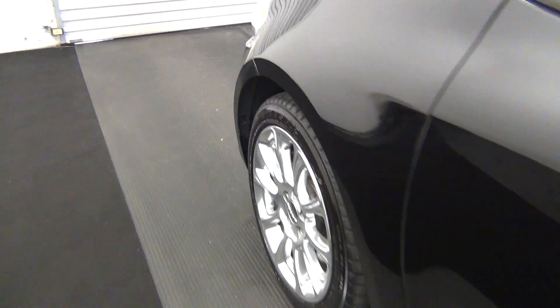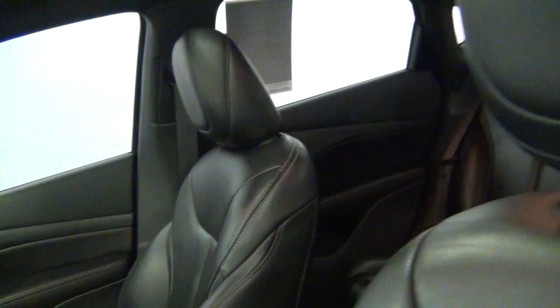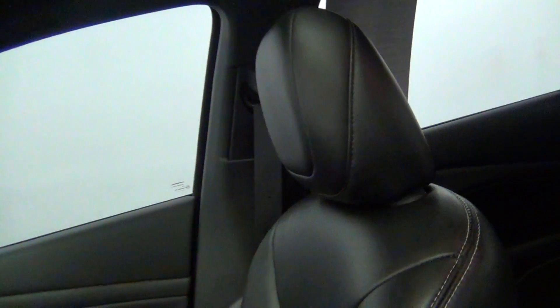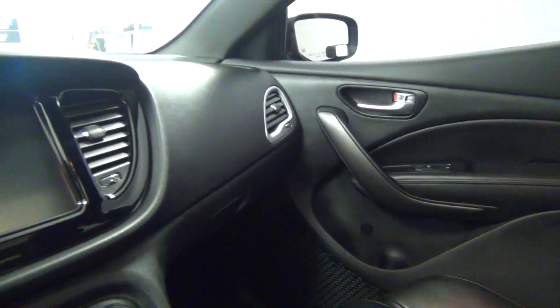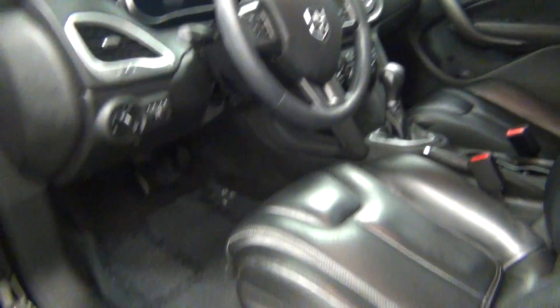Let's have a look on the inside. Sunroof. The back.